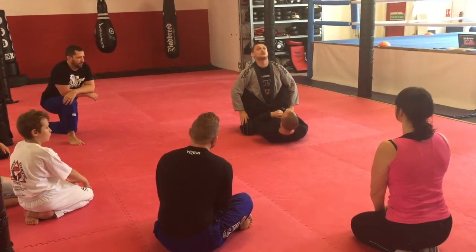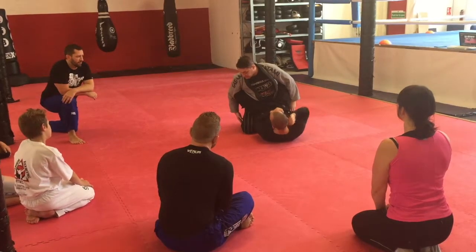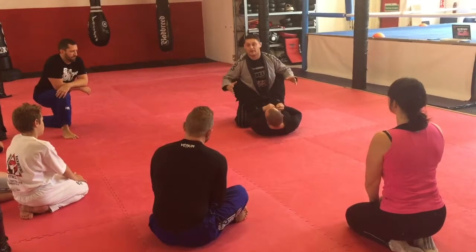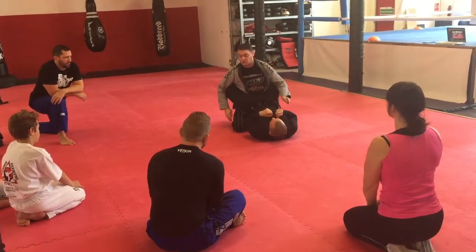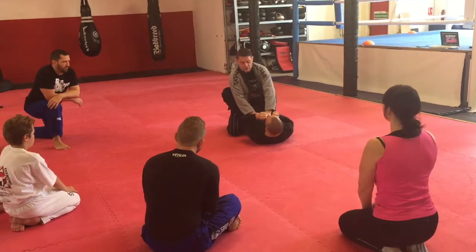I'm keeping his core posture and creating a big base. There's lots of surface area here, which makes me more stable. We've gone from a twig — where a little bit of pressure tips you over — to a big tree. Controlling his posture by putting my hands on the belly.